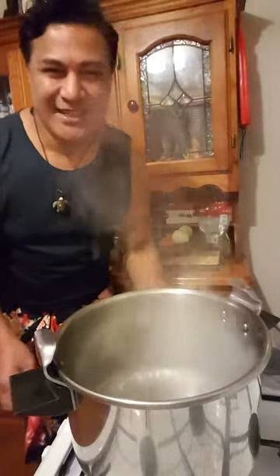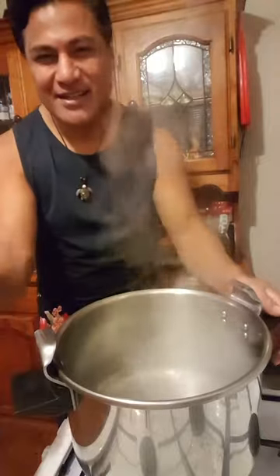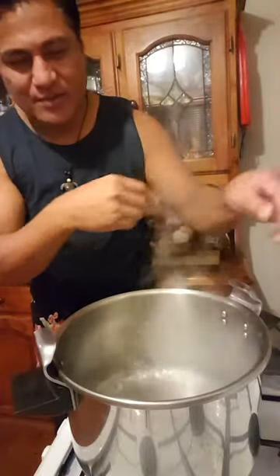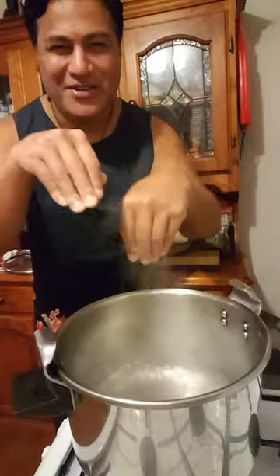Hi guys, welcome to my food. I haven't cooked anything for a while. It's a steam pot. Tonight I'm making soup — pig's feet soup.